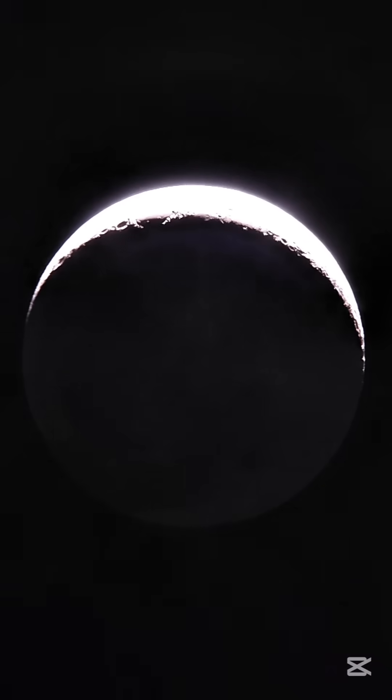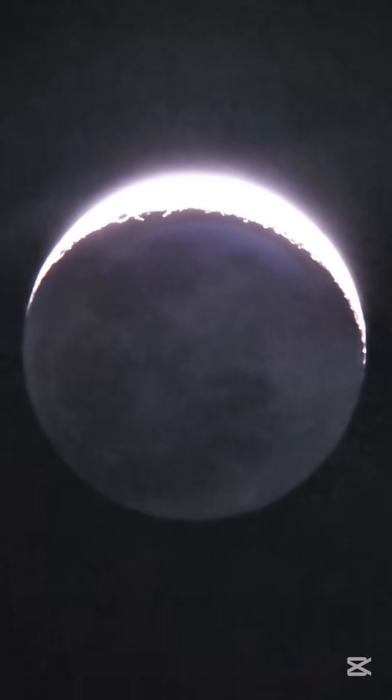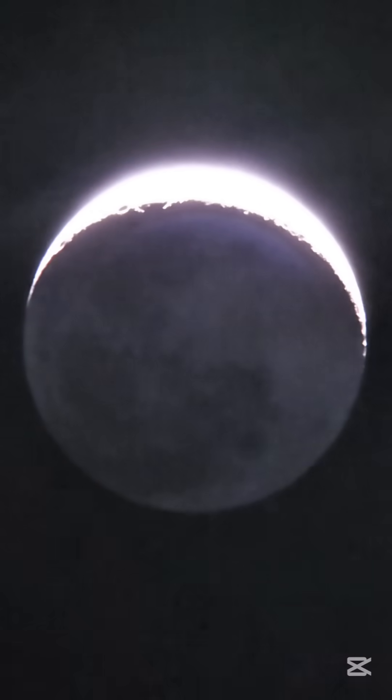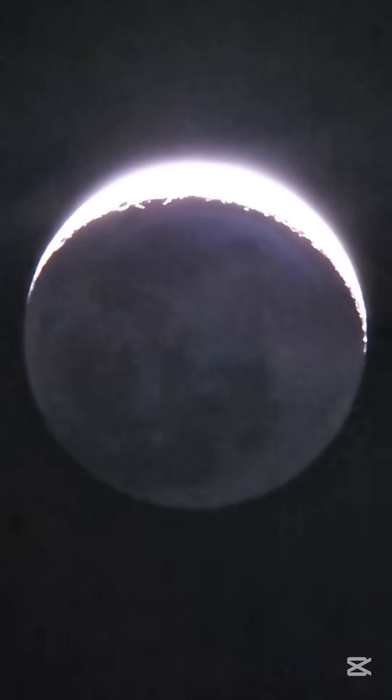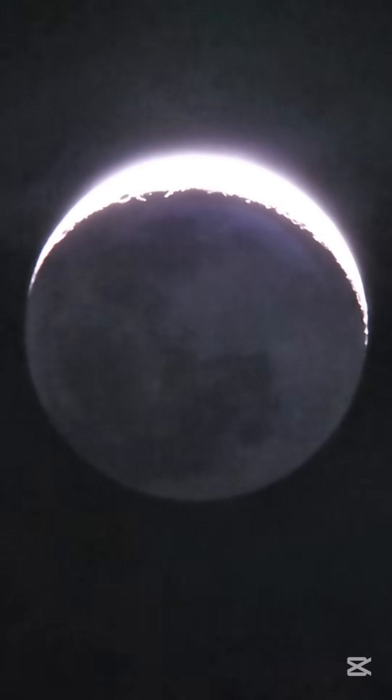Now I'm gonna increase the ISO, and we can see that the other part of the moon is also illuminated. That is because the sunlight is reflecting off the Earth's atmosphere back to the moon. That is so amazing, isn't it!